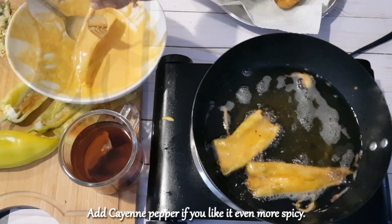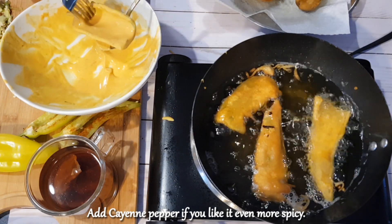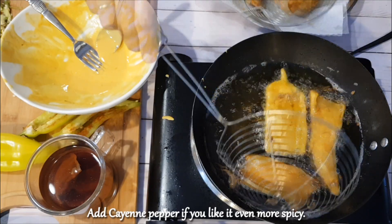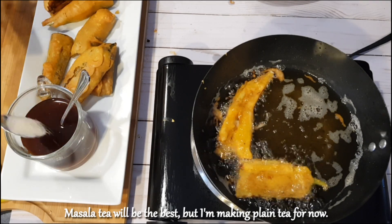Add some vanilla tea. Masala tea will be the best, but I'm making plain tea for now.